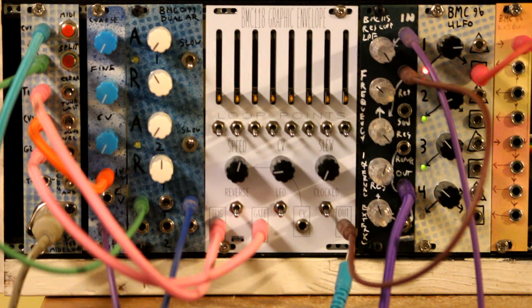Hey everyone, this is Michael from Bright Musical Circuits. This is BMC 118, the graphic envelope generator. This is an envelope generator based on a step sequencer, or it's a step sequencer designed to work like an envelope generator.